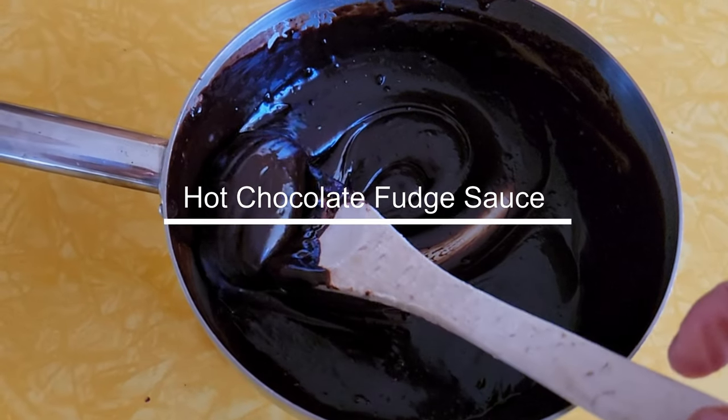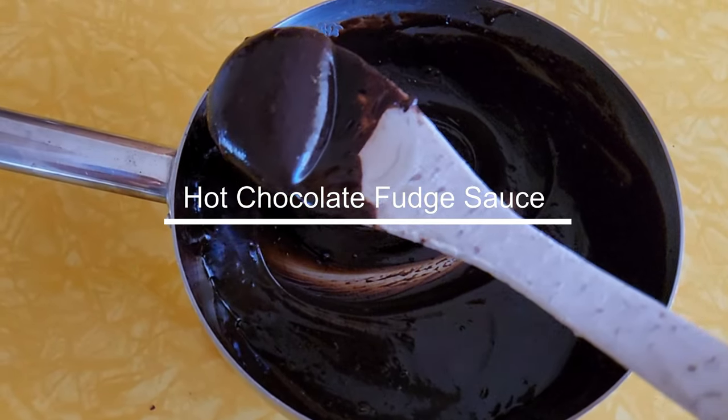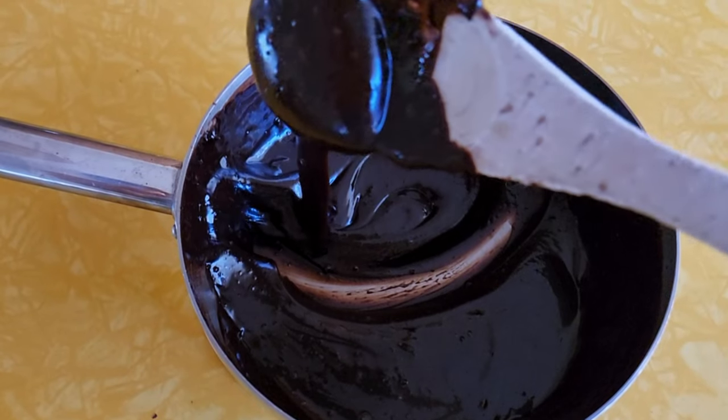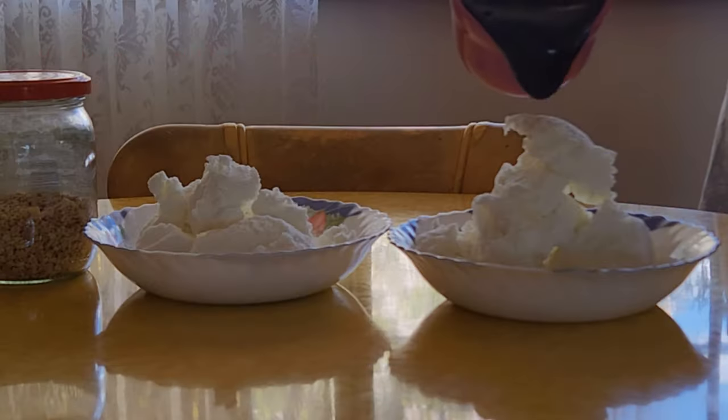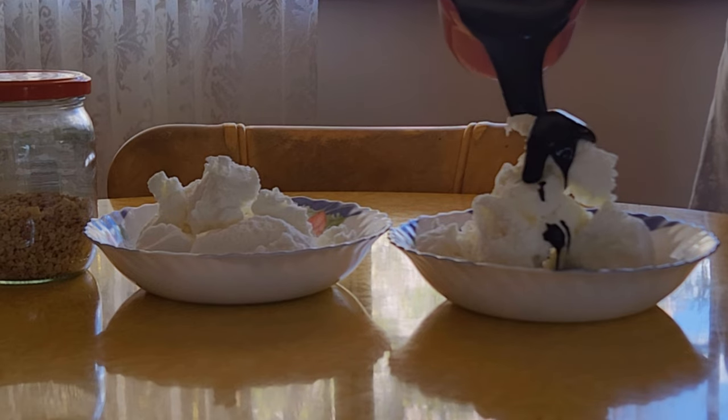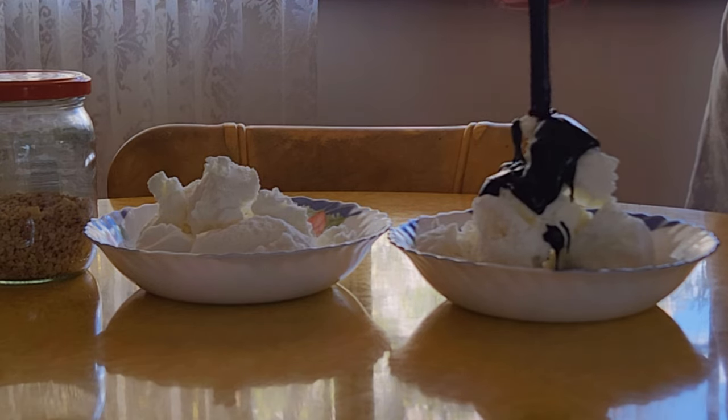I've been using this recipe for over a decade and it's super easy using basic ingredients. And trust me, it tastes 10 times better than any store-bought sauce. Here's how it goes.